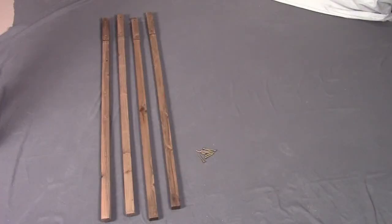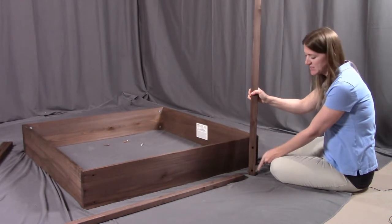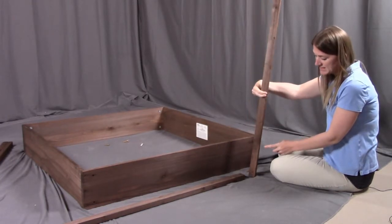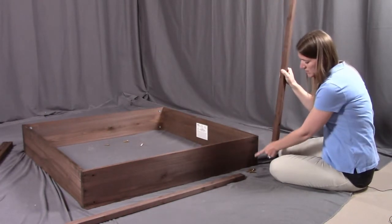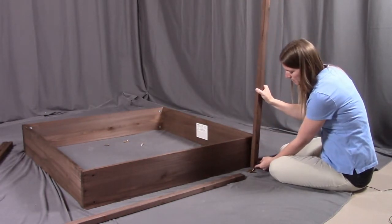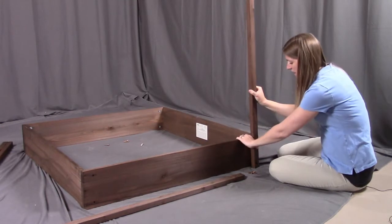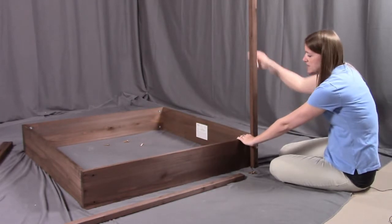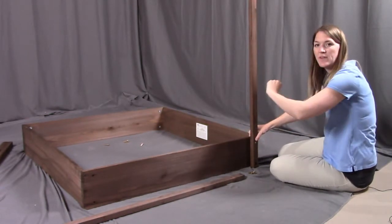For step two, you need four of the L posts and eight of the Q long bolts. What we're going to be doing is attaching the posts to the frame. The posts have larger indented holes that need to be going towards the outside. The inside has an extra piece of wood which aligns to two holes. We're going to put the post in, the bolt through, and then use the provided Allen wrench to secure these bolts. We're going to do this at all four corners, two posts on each side of part A.